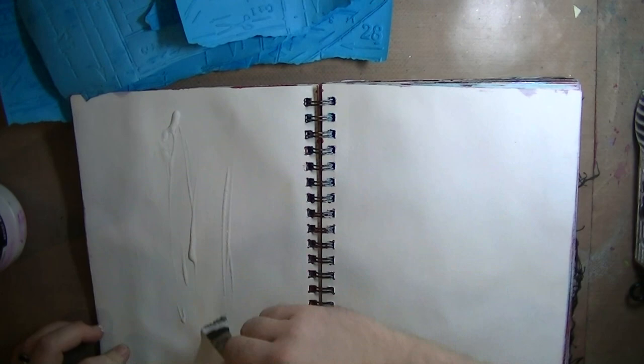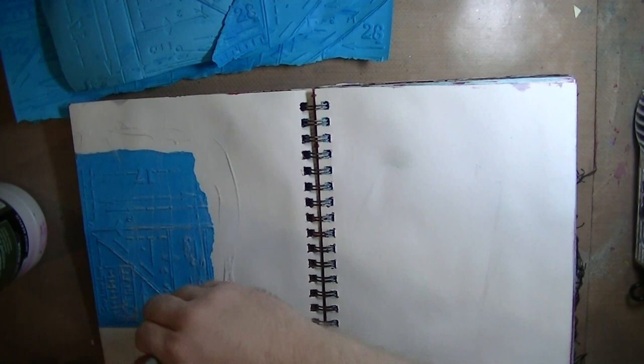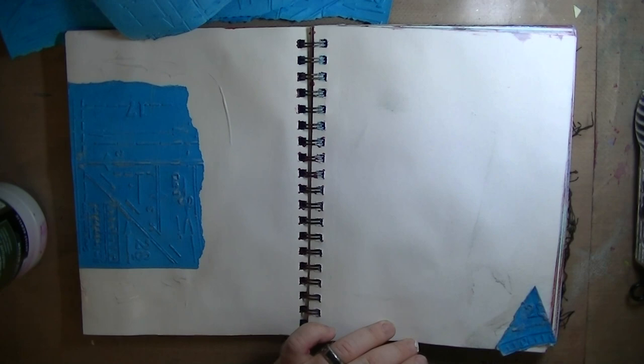I learned my lesson the hard way on another art journal page about why I should have just sealed that page, because it leaked through and destroyed the page behind it. So yeah, I learned my lesson — might be doing a video on why you should seal your pages.